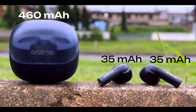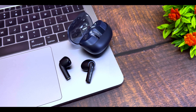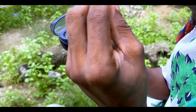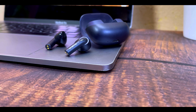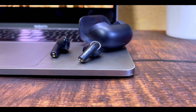When it comes to battery, the Oraimo Riff 2 comes with 35mAh for each earbud and 460mAh for the charging case. Oraimo claims it can last six hours, and during my testing I confirmed it lasts six hours at 70% volume on a single charge. The charging case gives you an additional two and a half charges. It's also worth mentioning that the Oraimo Riff 2 comes with a two-minute auto shut-off — if you take the earbuds out and don't connect to a device within two minutes, they'll power off to save battery.